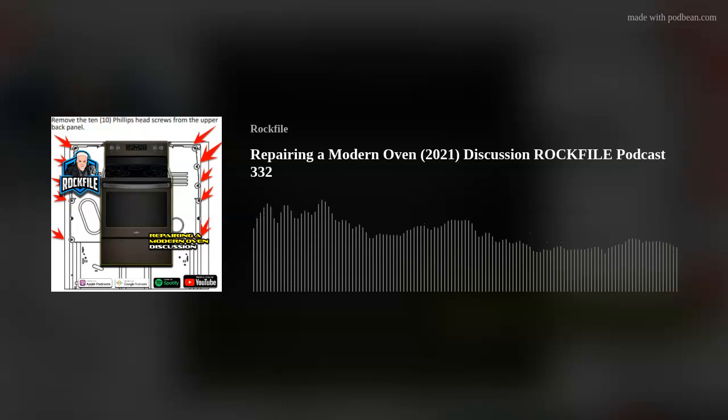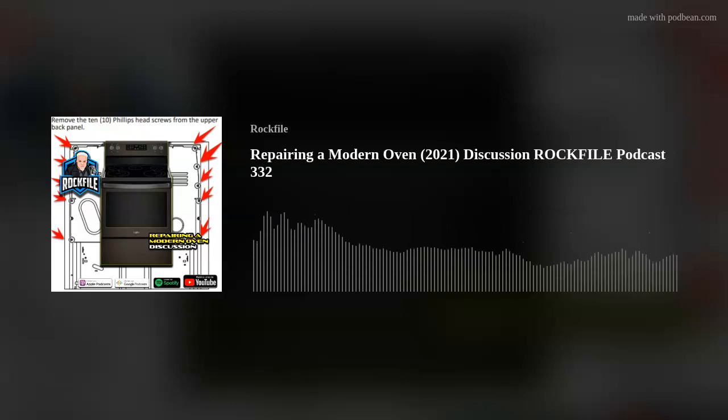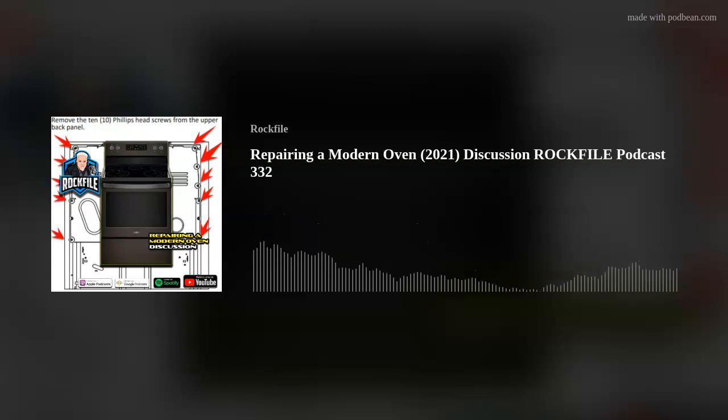Hi, I'm Scott Hamilton, Rockfile, back with another podcast, and I don't think I've ever done one like this in 330-some-odd episodes. This is going to be kind of a how to fix a modern oven. Without video, it's not too much of a how-to video, but I just wanted to tell you this little story because maybe it can save you and your friends and your family some money.